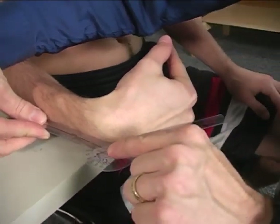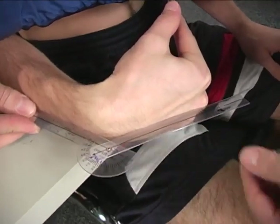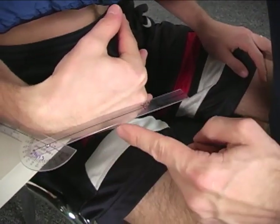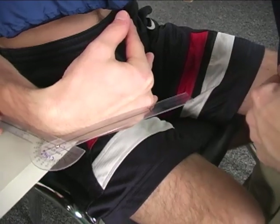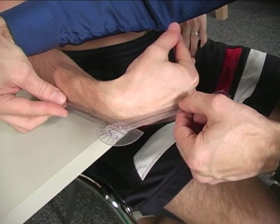The axis is simply dorsal to the proximal carpal row, and the moving arm is flush against the back of the hand right over the third metacarpal head. In this case, we have wrist flexion active range of motion.